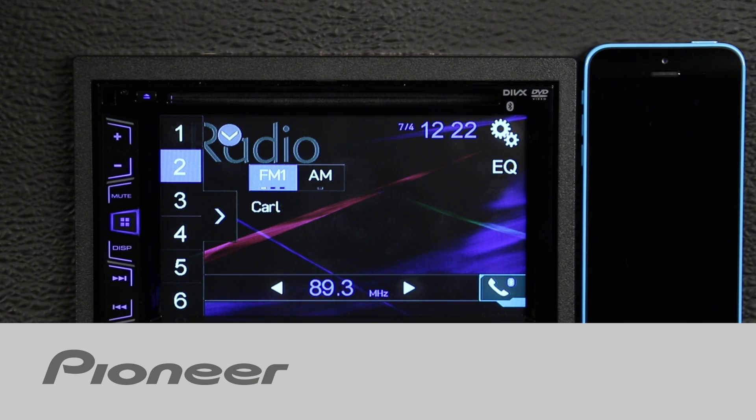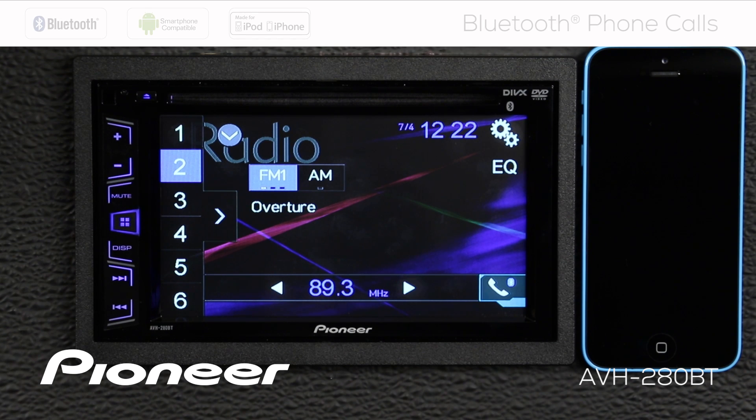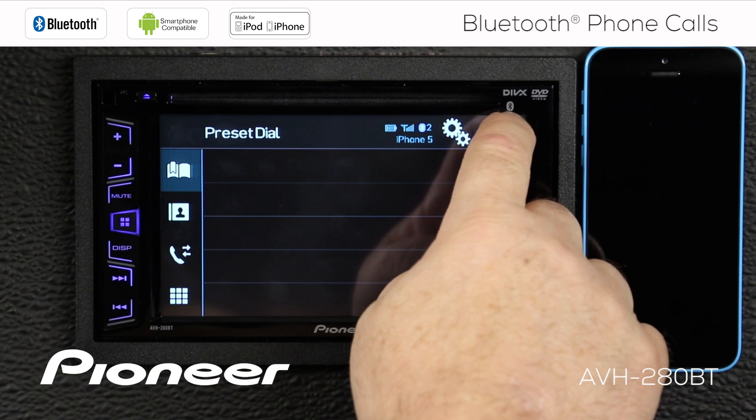Let's take a couple of moments to make and receive hands-free phone calls on Pioneer's AVH280BT. Right now I have my iPhone connected, and I can check that by touching the telephone menu — I can see my iPhone 5 is connected. We'll hit the X here to cancel out of that.